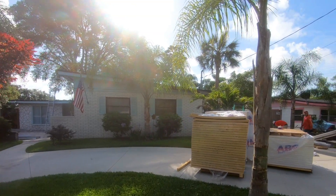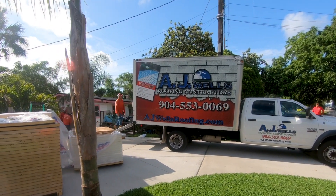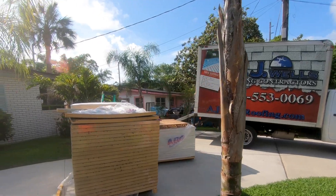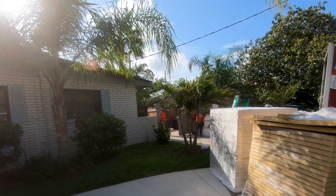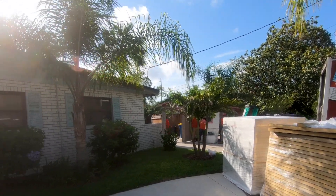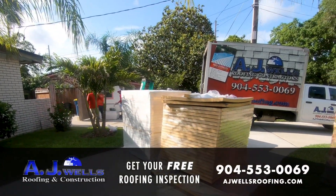We're over here at this house today, about to convert a modified roof system — a completely flat roof. One part of the house has like a half-on-12 very minimal slope, but on the main part of the house we have ISO board structural rigid foam board that we're going to create a tapered system with.